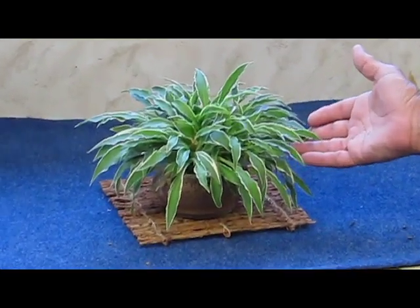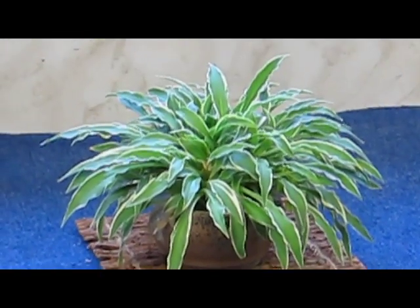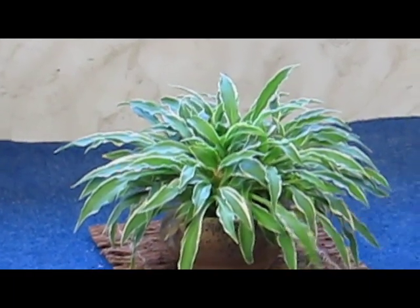This is another cultivar of dwarf hosta. It has a white edge to the leaves.